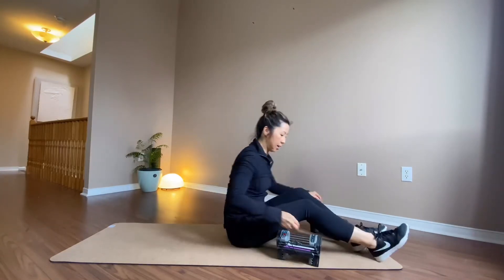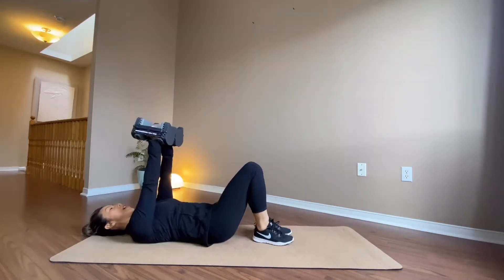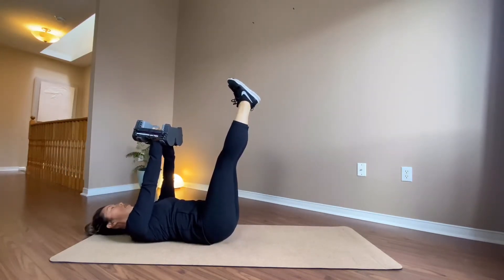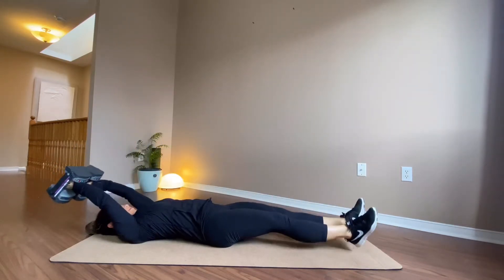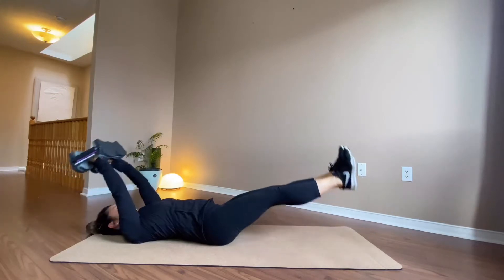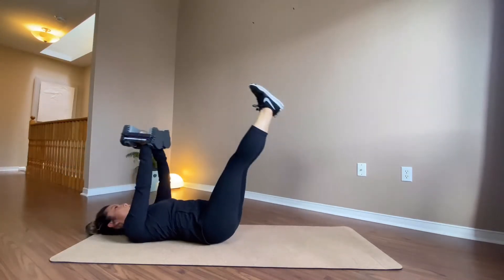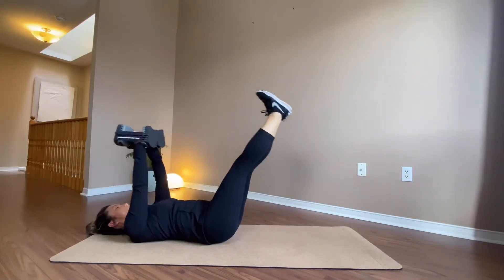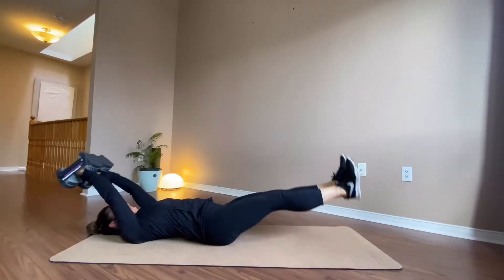I'm going to lie down with the dumbbells — I have 15 pounds. You can use one heavy weight, or if that's not enough, get two smaller ones. Legs up, looks like this. Keep your arms softer but straighter. Ready? And going — 15. Slow down. That's ten, five more up, breathe in, breathe out.